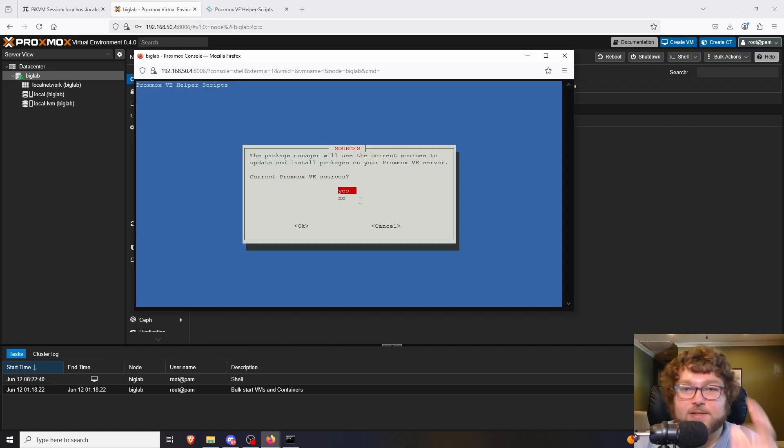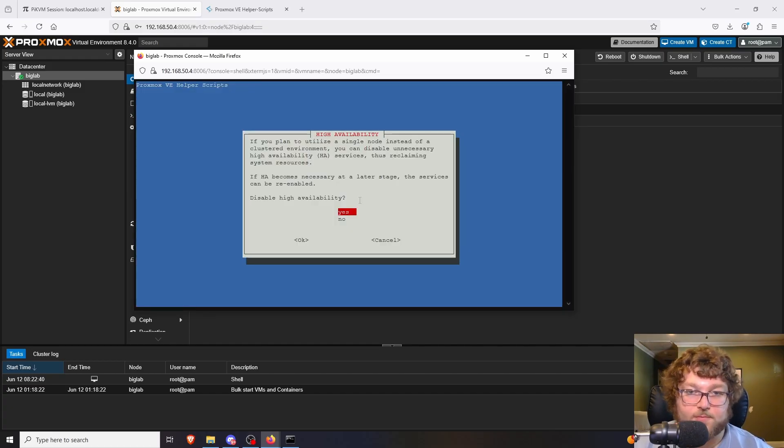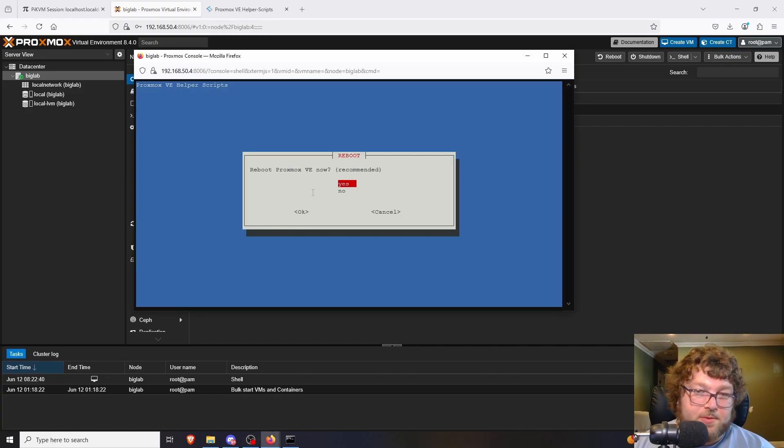It's going to ask if we want to do the post install — I'll click Yes. It asks to correct the sources — Yes. I want to disable the enterprise repository and enable the no-subscription one, which gives us the community licensing. I don't want the PVE test repo so we'll skip that. We're going to remove the subscription nag box that pops up on every login — Yes to that. I don't want to disable high availability because we might use that in the future. I do want to update Proxmox — Yes. It's going to handle all those options, change the repositories, and run updates. This ISO is a couple months old so there have been some updates — just be patient and give it some time.